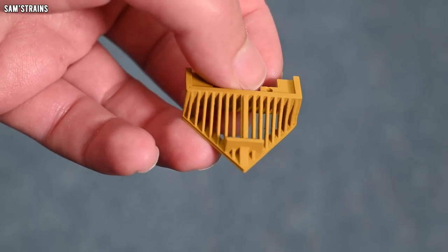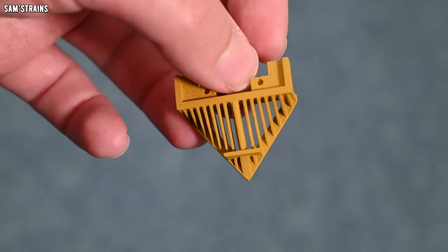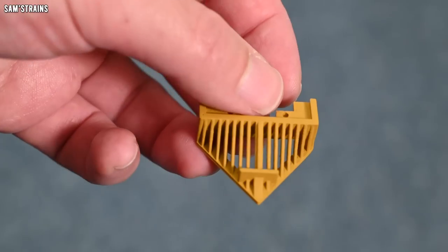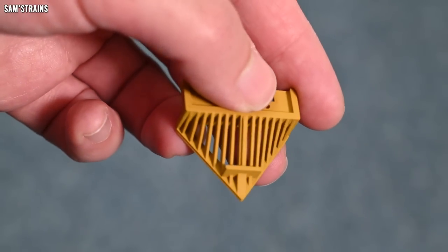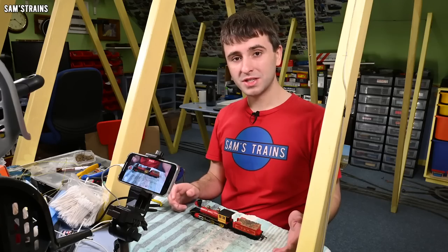There is the final cowcatcher. I've already sanded it down and applied some primer to it. Through the magic of 3D printing, I've managed to create a very convincing looking Triang cowcatcher — amazing how well this has printed. I can paint that later on, and hopefully that will fit.